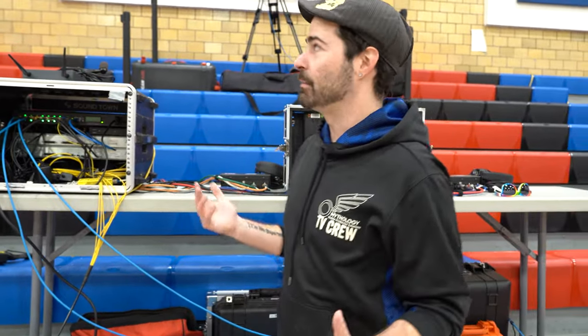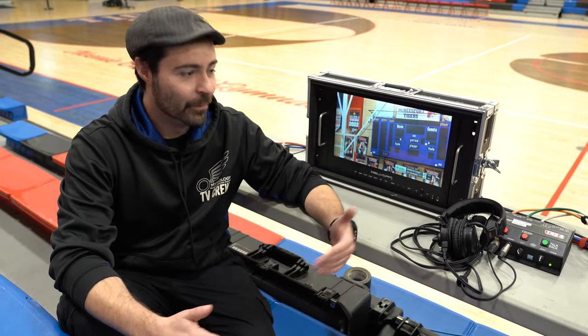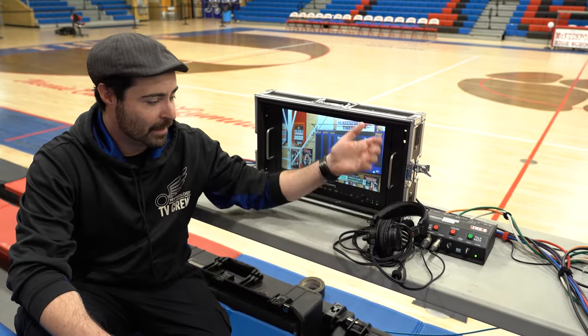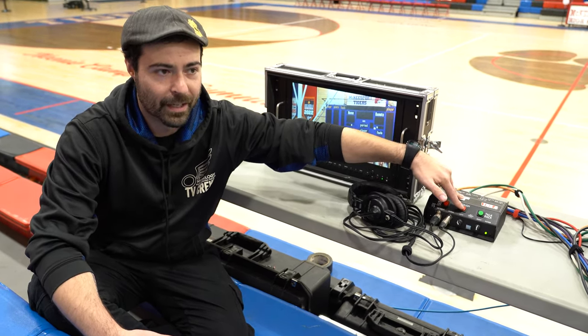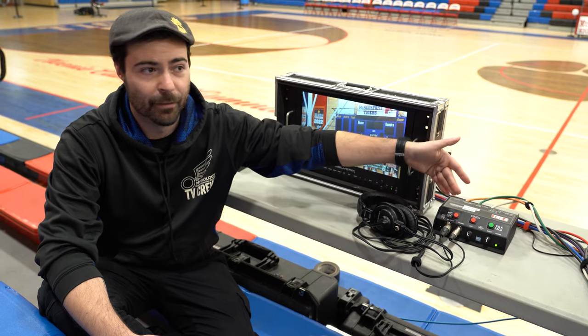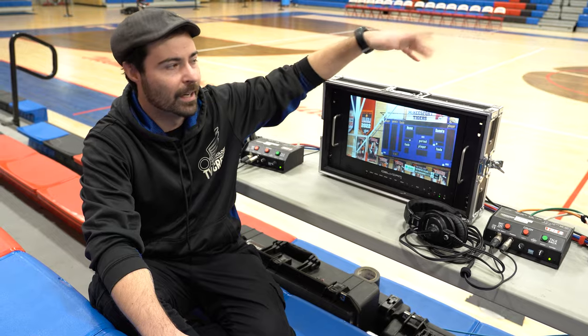That's mostly the major changes in here — everything else in the press box is pretty much the same. Like in previous seasons, we still have the THS-4 cough boxes, which give the talent three controls: they can turn their mic on and off, they can talk back to the director-producer, and they can hold down a push-to-mute in case they have a quick conversation or a cough so they don't accidentally leave their mic depressed. There's also a program monitor with a return feed so they can see what's going on during the actual broadcast.